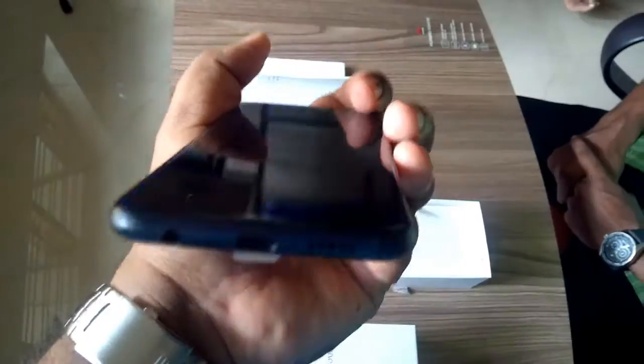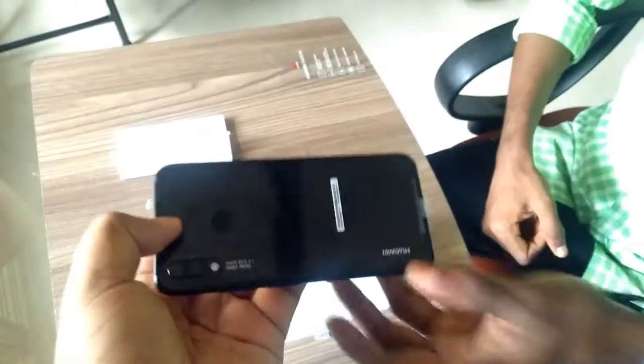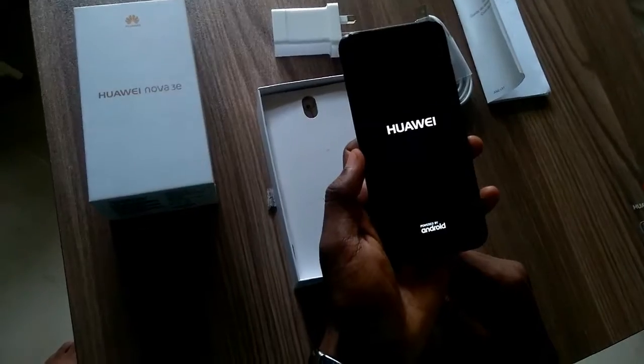The Huawei Nova 3e has a new higher-definition, wider-angle front camera: 16MP with a pixel size of 1.0μm and a wide angle of 78 degrees. This camera is made for snapping friends, family, and social media-worthy selfies.